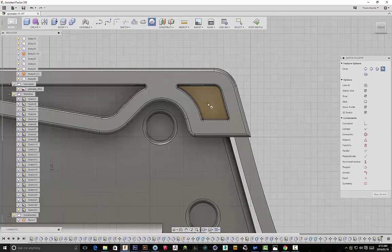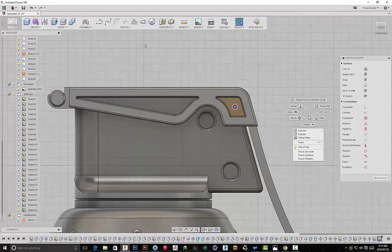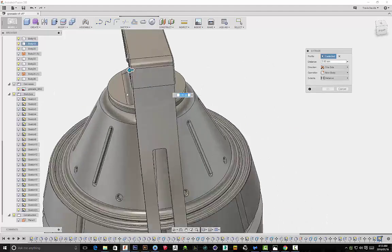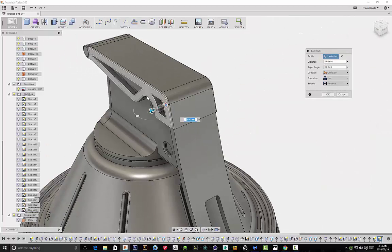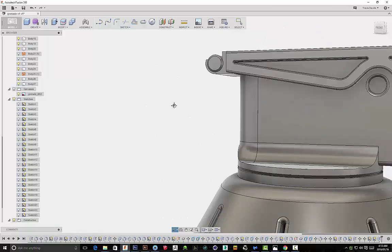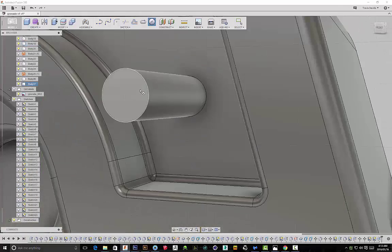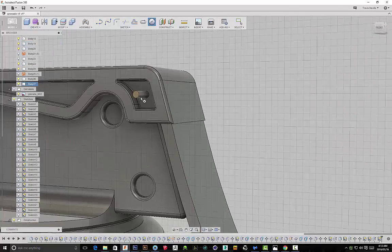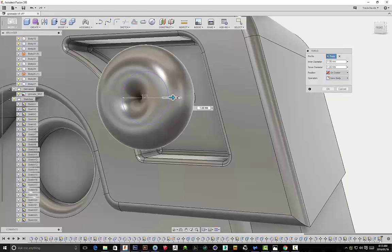We're actually going to create the section for the safety pin and the ring. I'm drawing out a sketch for the safety pin. My workspace starts going a little bit crazy, but bear with me. I created that sketch and I'm just extruding that — that's basically the safety pin. We're obviously going to be adding onto that, so I think I'm creating a torus over here. The ring is going to go through the torus and be supported by it.